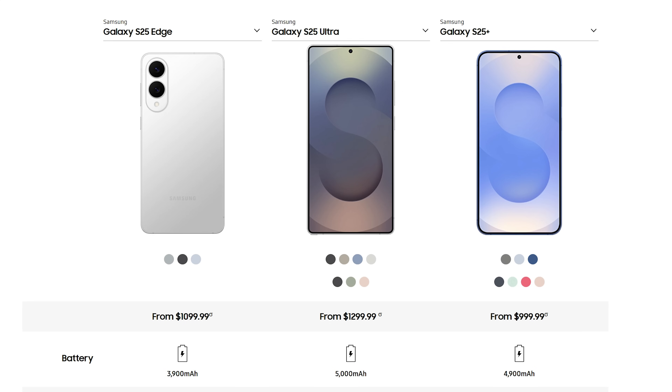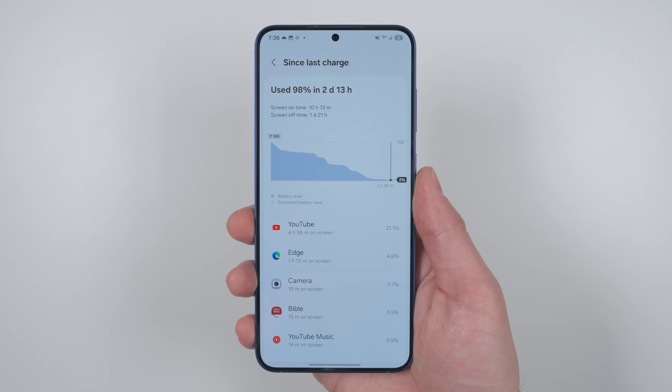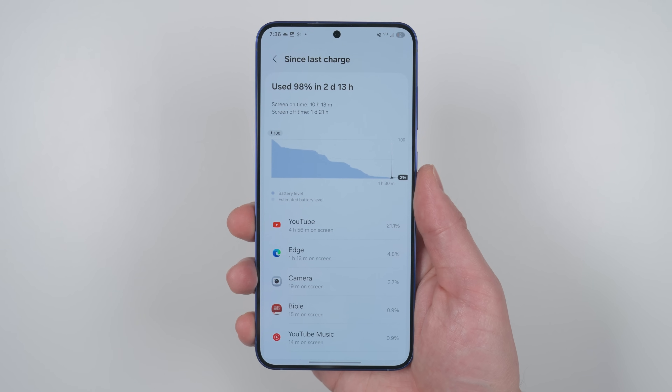Before you click that link, you need to know there are some big trade-offs with thin devices like this. The first is battery size. Since the device is so thin, Samsung could only fit a 3900 milliamp-hour battery — that's a thousand milliamp-hours smaller than the S25 Plus's battery, which has the same size screen. Samsung says the S25 Edge will have all-day battery life, but the S25 Plus got me just past two days. If you use your phone heavily or do a lot of gaming, you may be plugging in before the end of the day.